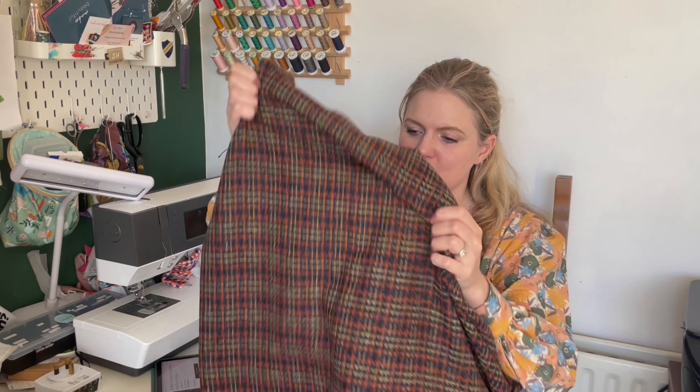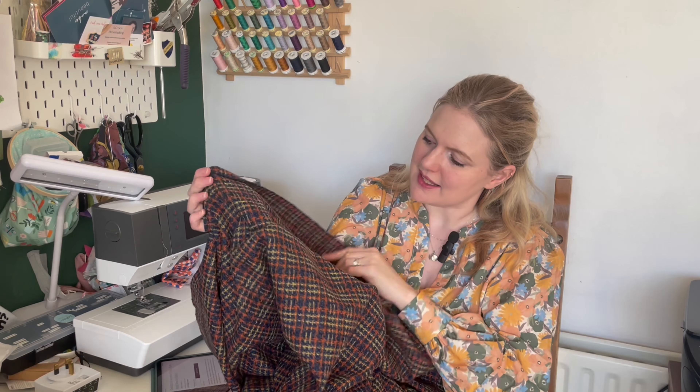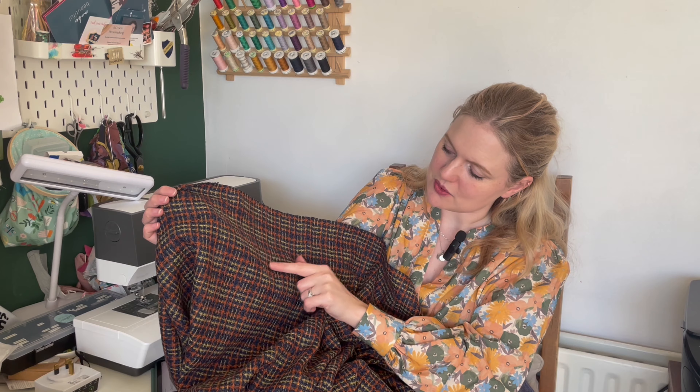This one is a wee bit lighter than a true coat weight, but you could still use it for a coat because it would be lined, or for a jacket. It feels like wool — if you don't like that scratchier feel of wool, I wouldn't recommend this. But the colors are so beautiful; it's slightly more textured on one side and smoother on the back, with navy, rusty orange, and yellow running through it.